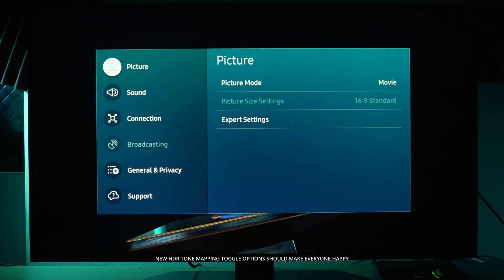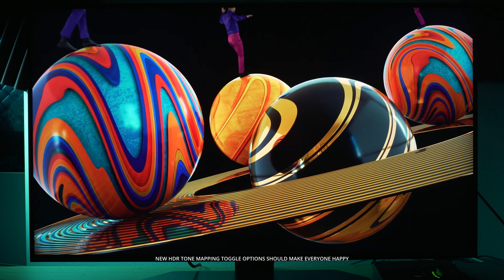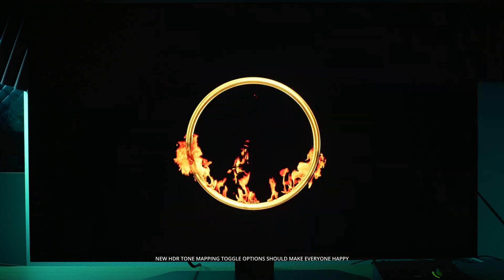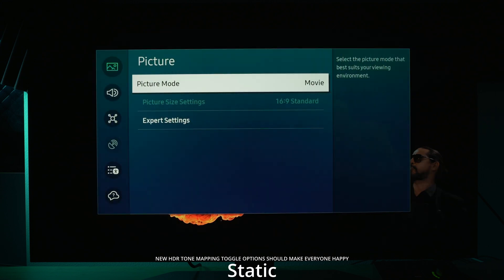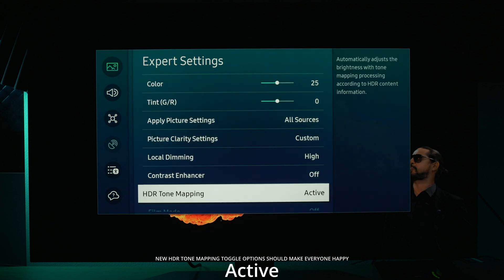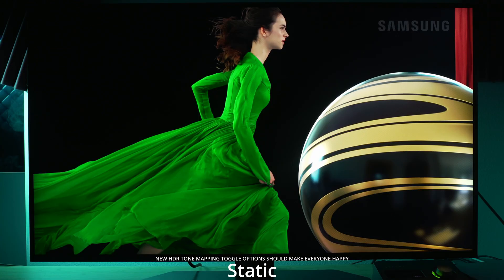Instead of just applying any kind of tone mapping they want to any picture mode like they did in the past — which led to a lot of controversy last year with the S95B, where some people really liked the non-accurate way it shipped, and then after it was updated to be more accurate with movie and filmmaker mode a lot of people lost a mode they liked — this year you actually have static and advanced tone mapping to make both parties happy. If you're a fan of picture accuracy you have static, and if you're a fan of picture pop you have the active setting for HDR tone mapping. I personally think this is a great change because now you can make both parties happy.